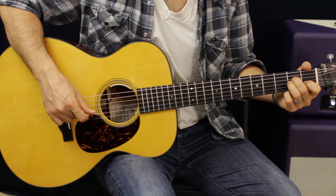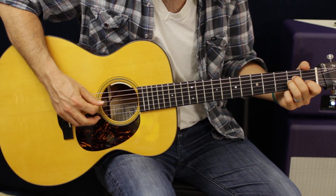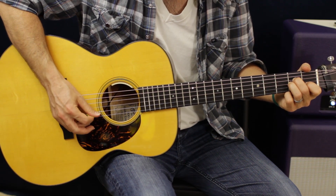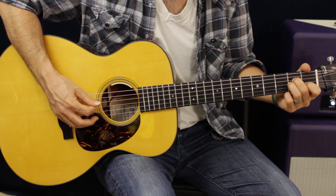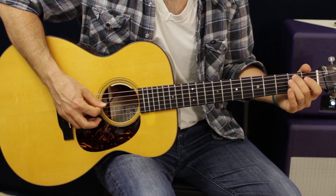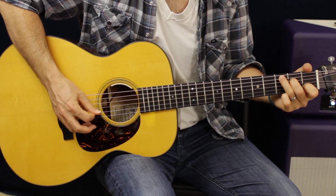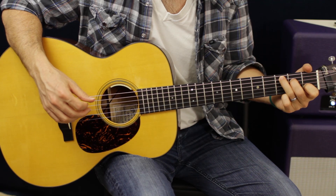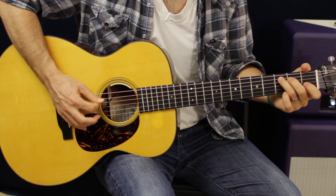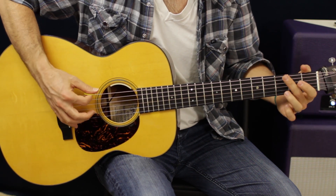We're going to do that little bottom half of the pattern: A, D, G, D - and then I go B, G, then open A, second fret, third fret - and then I go right back into the pattern of that C chord, and then back to the G chord.